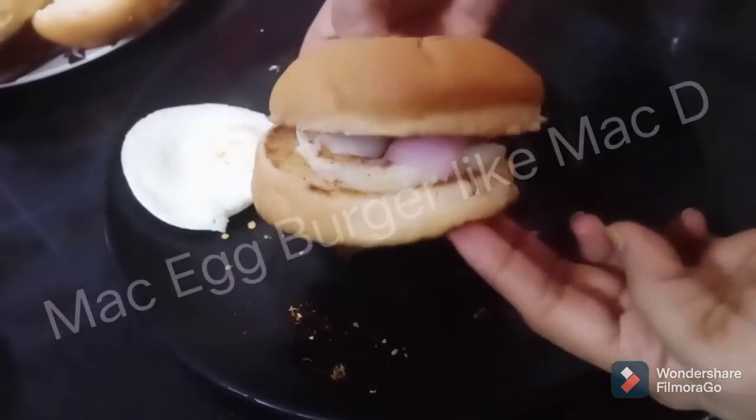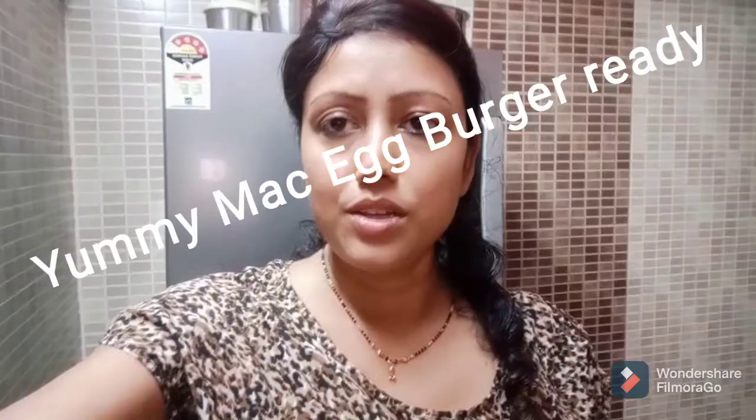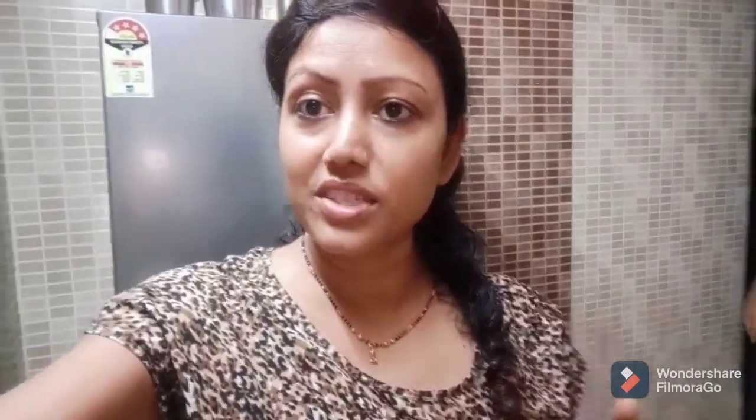So the Mac Egg Burger is ready, just like McDonald's! Friends, you have seen this Mac Egg Burger which has become so big. You must try it — it is a very simple and yummy recipe. Make it with me. Thank you, bye!